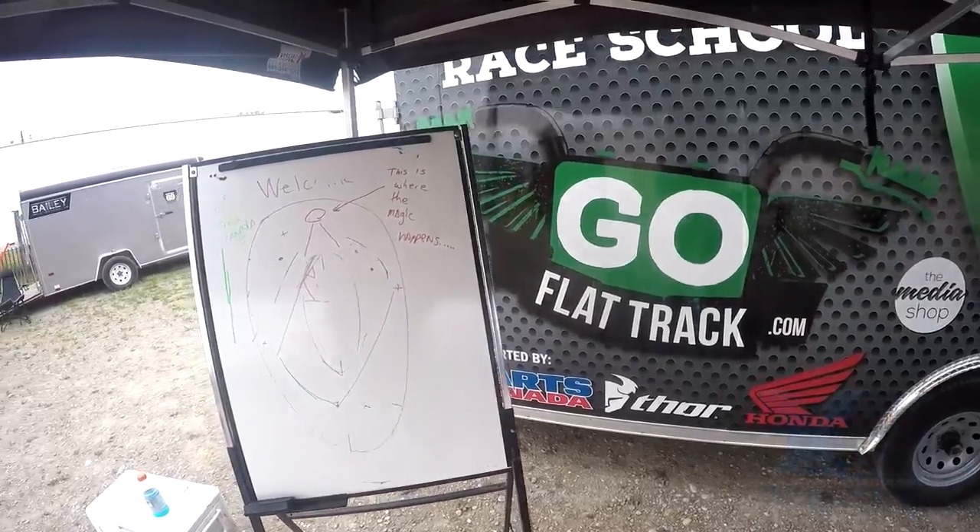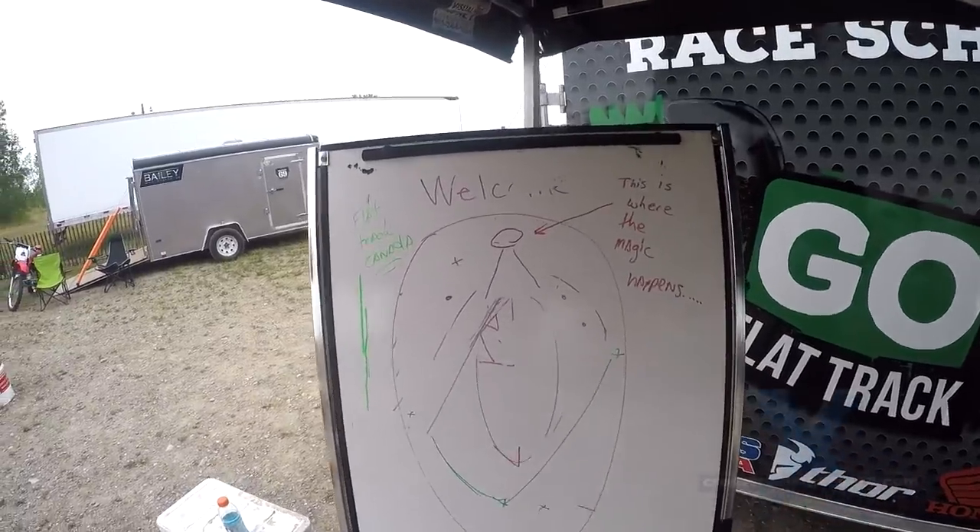As far as I can make out, this is something about eating doughnuts.